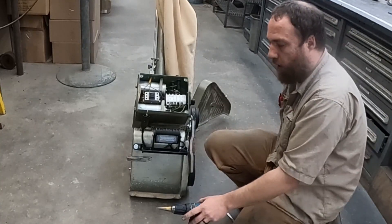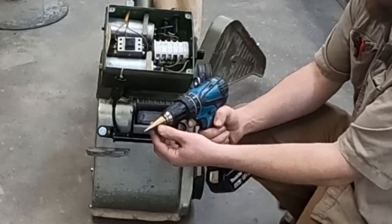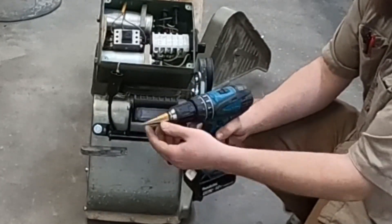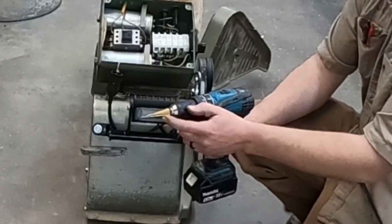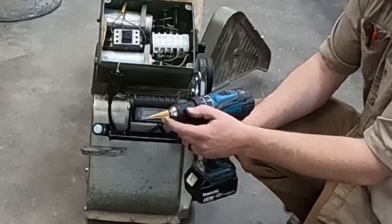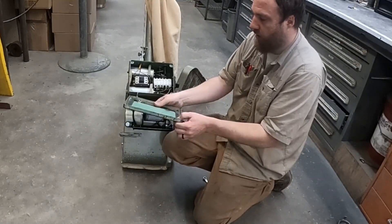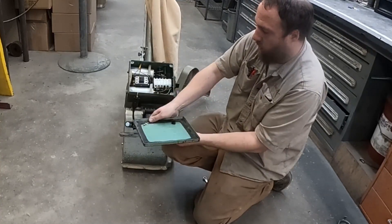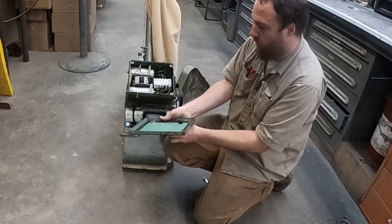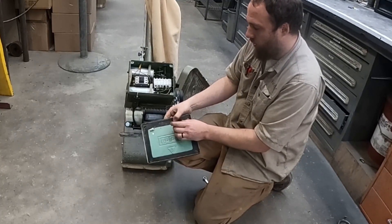To drill the hole, I recommend using one of these step drill bits. You can get these at Harbor Freight or most any tool store. We need to drill at least eleven-sixteenths diameter — you can go to three-quarter inch. Once you've drilled that hole, make sure you remove any burrs on the back side. Take your fitting that goes through the hole and put the nut on and tighten that up good so that it doesn't rotate.